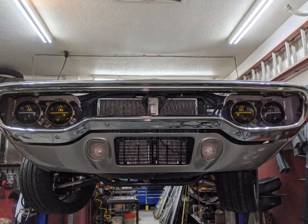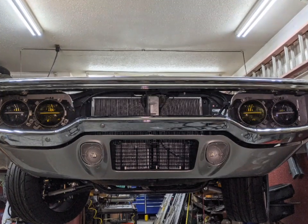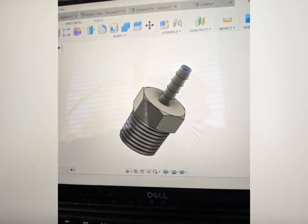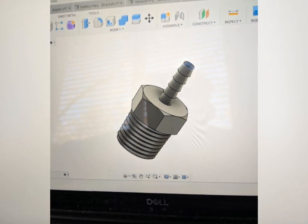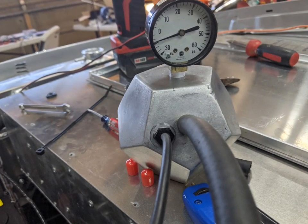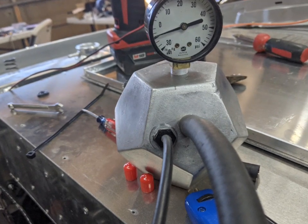My upper grille just shipped — it was on backorder for a long time — so I'll be getting the front bumper painted and the grille installed. Things are going pretty smooth. I started working on my vacuum system: I was missing a fitting, so I pulled one out of the McMaster-Carr catalog, printed it up, and started testing my vacuum system. Another good use of that printer is having an instant part when you need it — this will end up being brass, but it did the job for now.